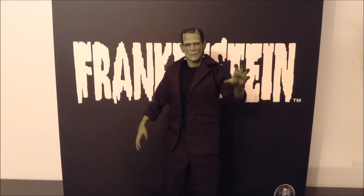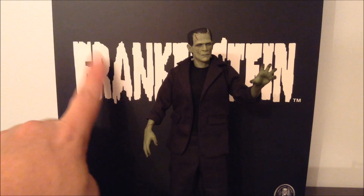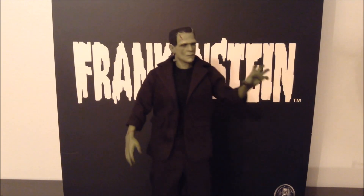He is the Mezco 112 Collective Frankenstein. I know it's Frankenstein's monster, but the box just says Frankenstein. This is an amazing, amazing piece.